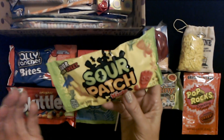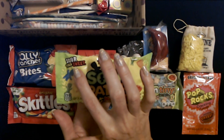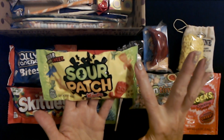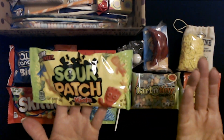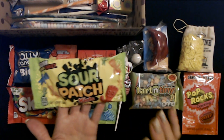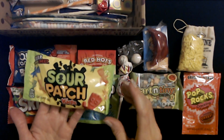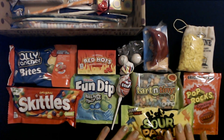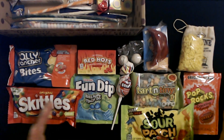We also have Sour Patch Kids — this is a two-ounce package. It says these are sour, then sweet, a soft and chewy candy. You can see they come in orange, red, green, and blue. I've never been a super big fan of these because they always seem to stick to my teeth. I know they're very popular though — both of my kids really like them. You can get gigantic bags of these at Target or Walmart.